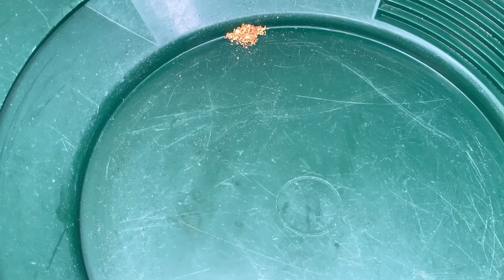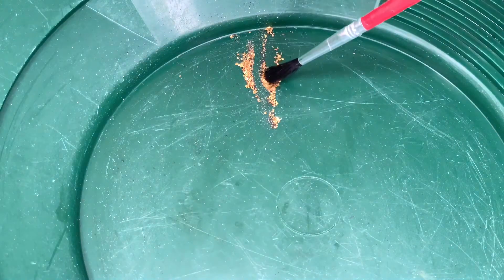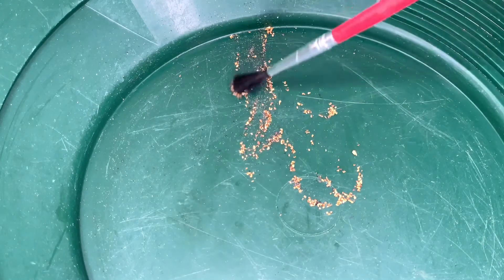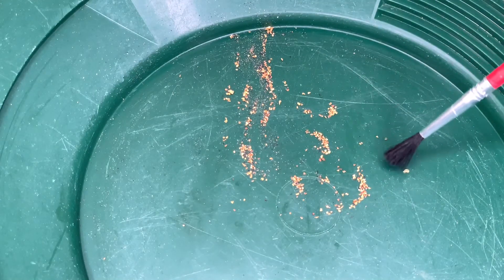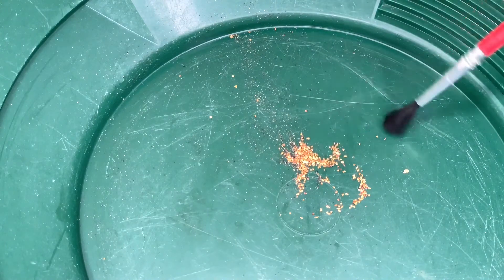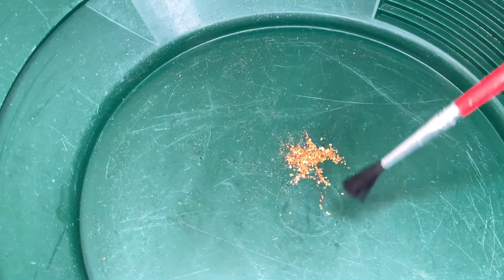I always check the paydirt again after I pan it out to make sure I didn't lose any — that wasn't the case. So this is all the gold in the paydirt. Let's have a closer look. There are some bigger pieces, some flakes, and also some very fine material — flower gold, almost. Here's the biggest piece. Next, I'm going to put it all on the scale. It's not one gram, I can tell you that already. Hopefully it's a little bit above the 0.3 grams that I think was promised in the note. I'm not sure.